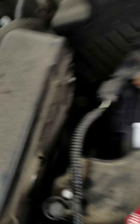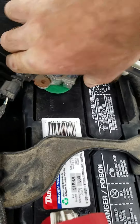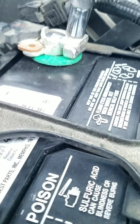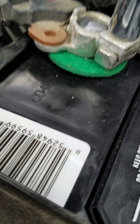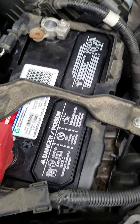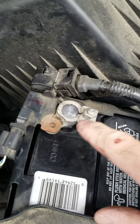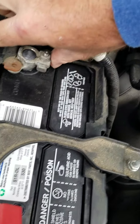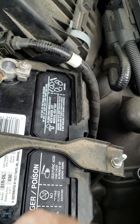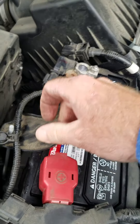Tighten these up. I'll fast forward a little bit — I ended up having to take these felt pieces off because this terminal would not go down far enough to tighten up. You want it tight. If it is loose, you will not get a proper connection. The battery will not charge and you will have a dead battery.